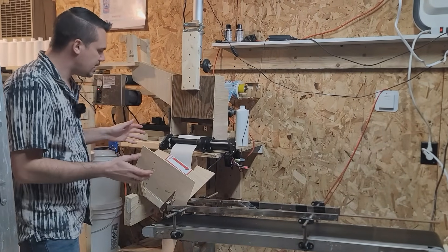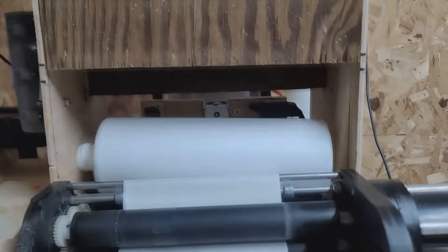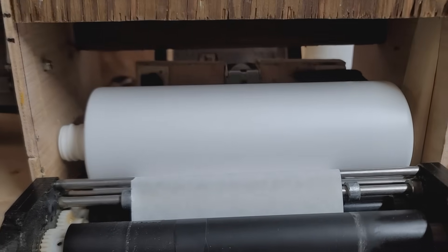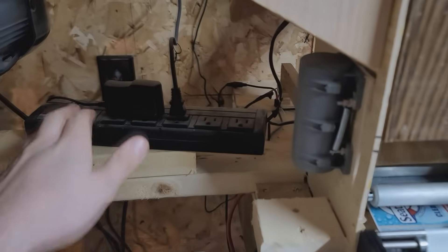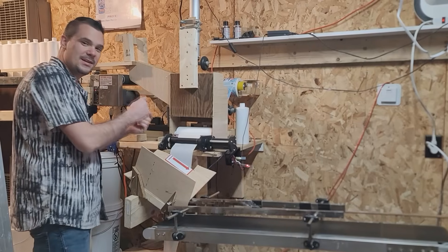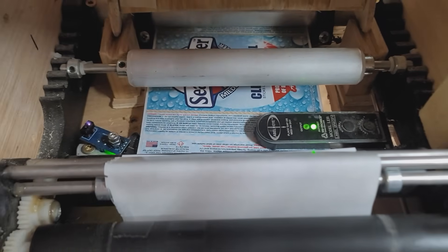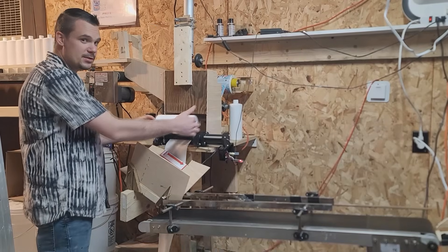This is a semi-automatic labeler originally from Zap Labeler Systems. I converted this into a fully automatic bottle labeling machine. So when the bottle falls in here, it lands in position — there's a little vibrator machine on the side that ensures the bottle will always fall in there every single time. Once that happens, the sensor connected to the Arduino tells it to start turning. There's a label gap sensor inside that'll tell it when to stop running and then trigger the ejector, which pushes the bottle out and moves it down this conveyor.